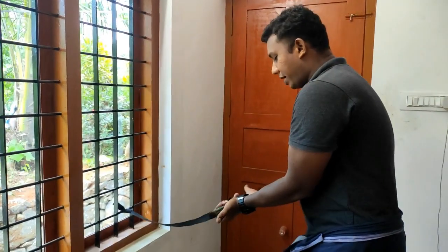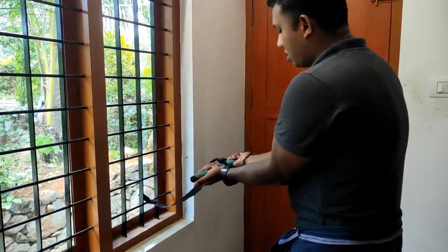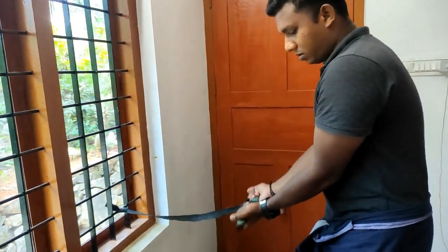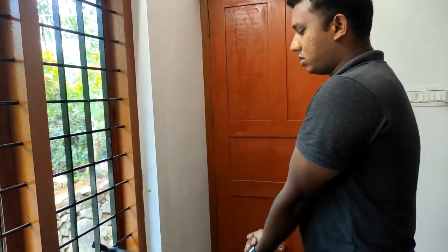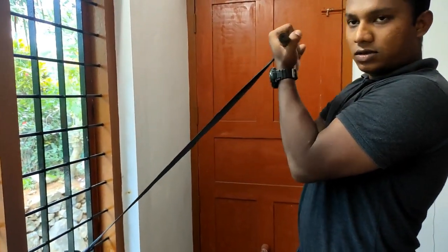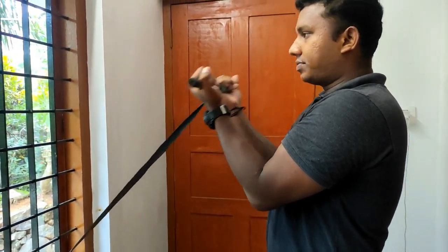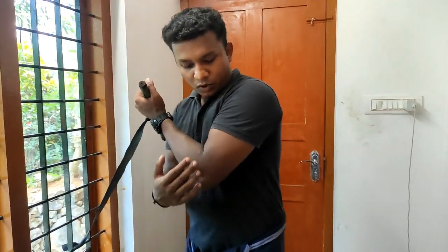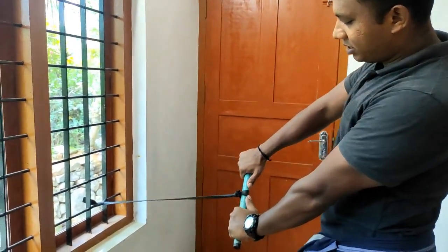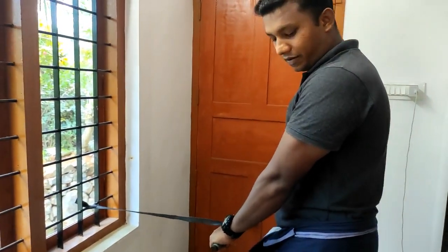Close grip curl — take a look at the long head, that's the best. Take a look at the center. This is the biceps — it's a reverse curl.